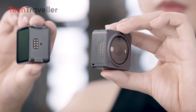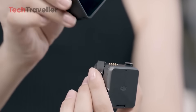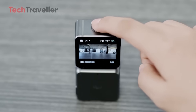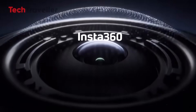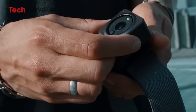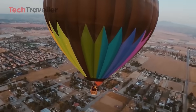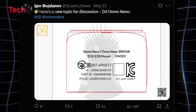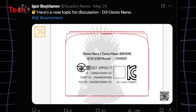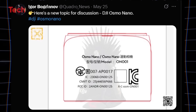This new form factor could allow users to easily attach or detach accessories such as screens or battery modules, enhancing both convenience and versatility. Competing brands like GoPro and Insta360 have found success with small, wearable cameras, and DJI's Osmo Nano looks like their direct response. The first concrete details came from tech insider Igor Bogdanov, who shared the Osmo Nano's FCC listing on his X (formerly Twitter) account.